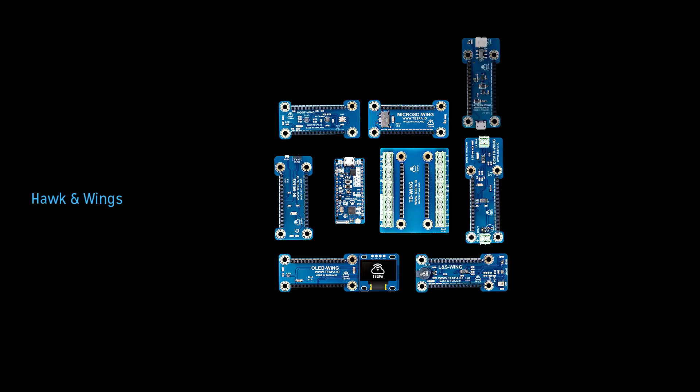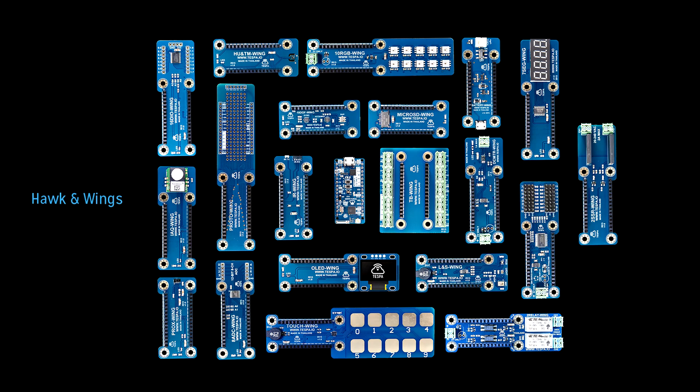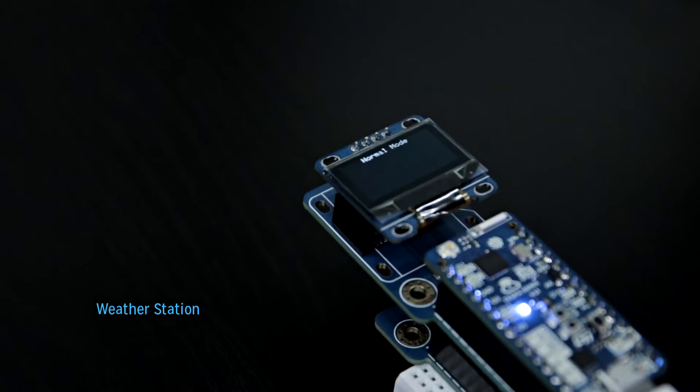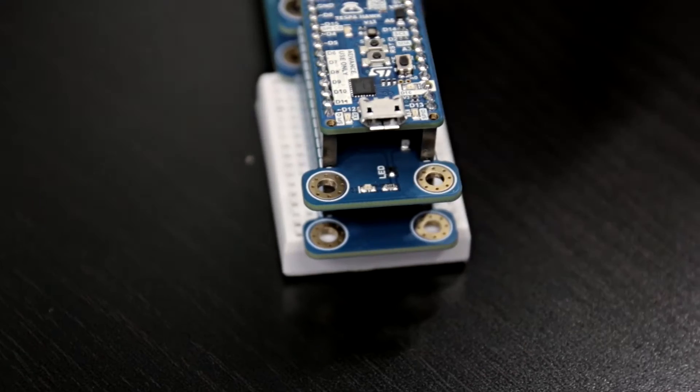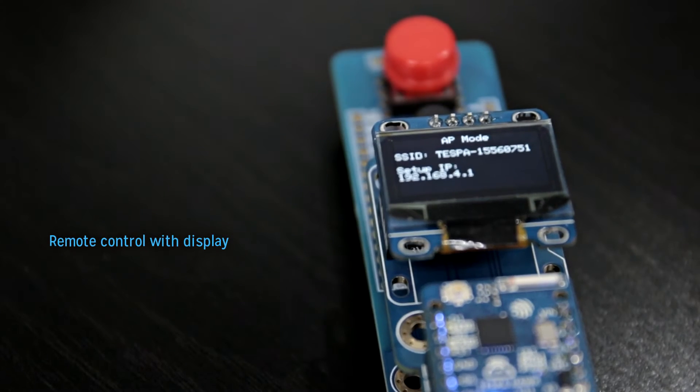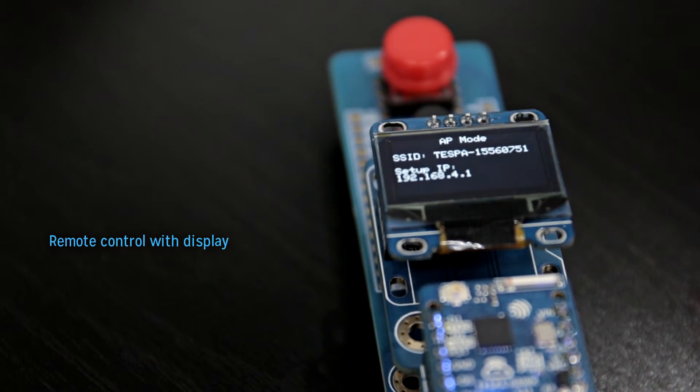The Hawk and its wings allow anyone to create their own IoT solution easily. Want to make your own weather station? Stack one or two add-on sensor boards or wings. How about making your own remote control with display? Stack a display wing and a prototyping board wing with a switch and you are ready to go.